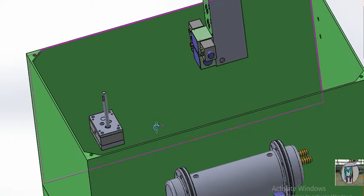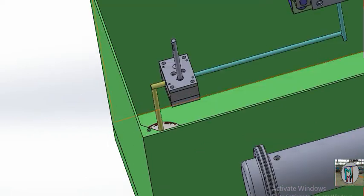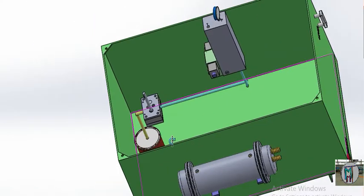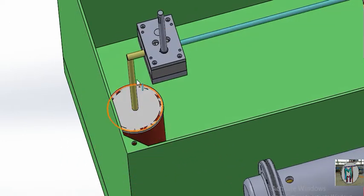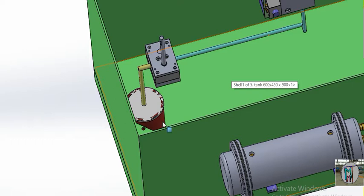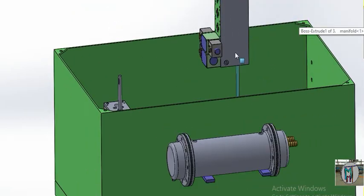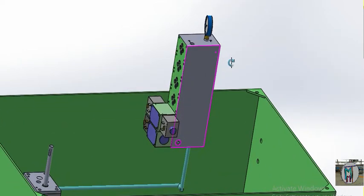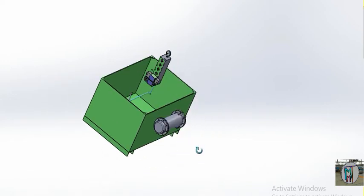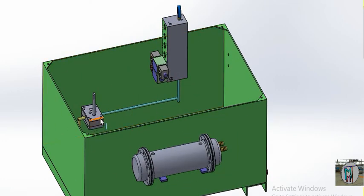Now you can see the hydraulic pump. It takes hydraulic oil from the tank and supplies pressure to the manifold. This is the filter, and this is the connecting pipe to the pump. The oil comes through the filter first — any particles in the hydraulic oil are absorbed. The filtered oil is then supplied to the manifold pressure line.